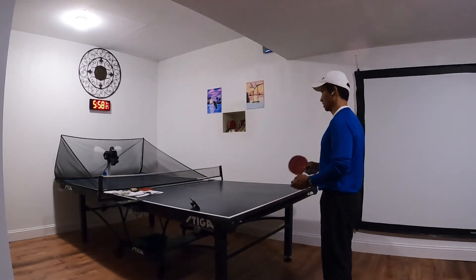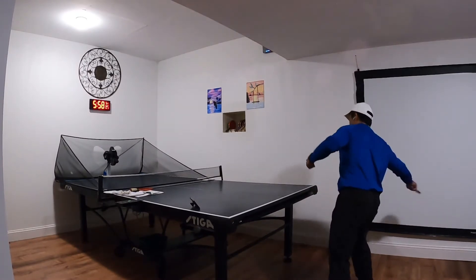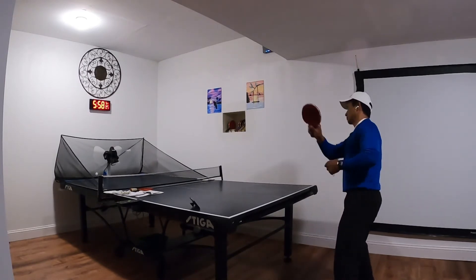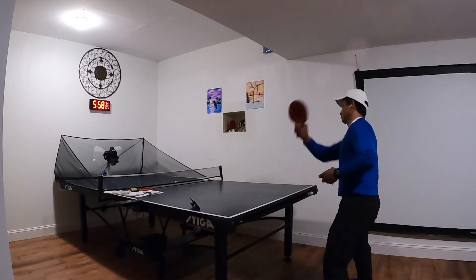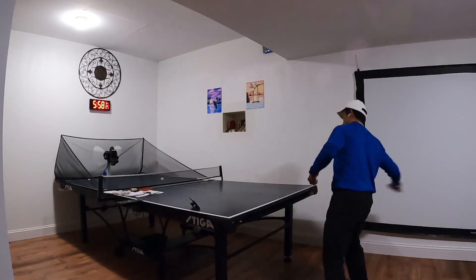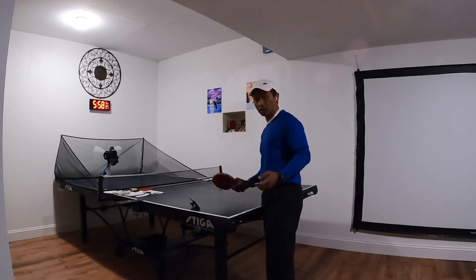So that is lesson number one. All right, let's hit it. Do that for about ten minutes.